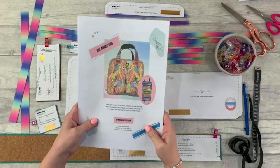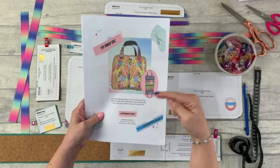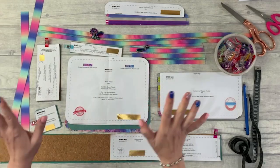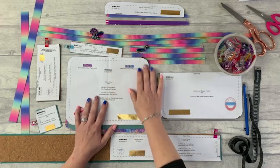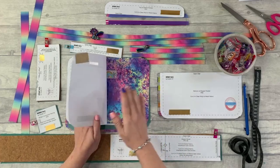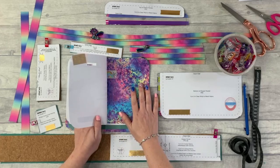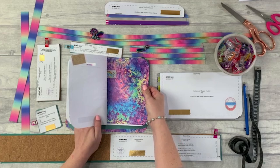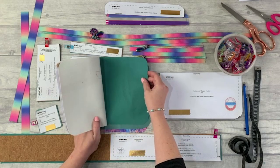The first thing you're going to want to do is download the pattern — you can find a link for that in the description below. Then cut out and get ready with all of your supplies. You'll cut out your pattern pieces, then your outer fabric and your lining. For this tutorial I'm using a faux leather vinyl, and I'm going to be using a waterproof canvas for the lining.